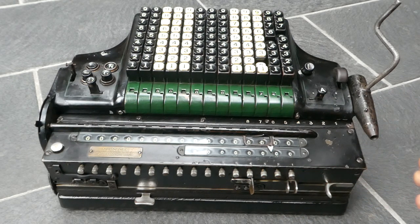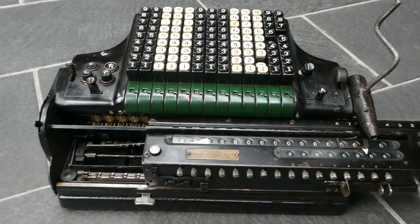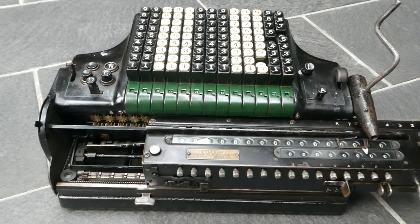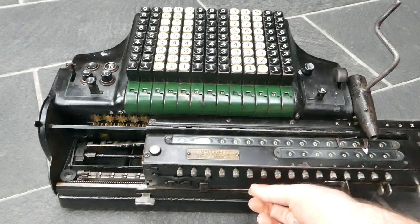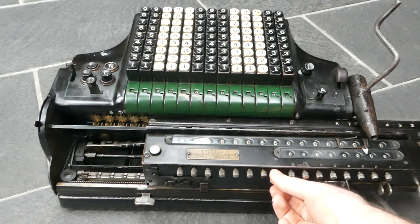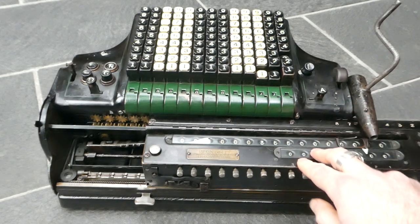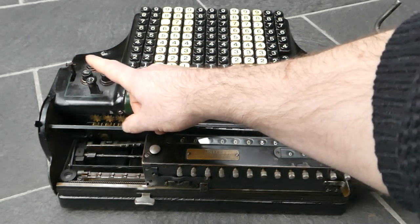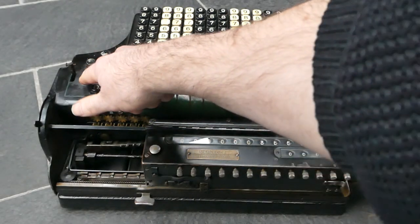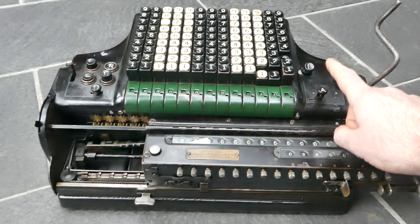This machine also does automatic division. To do that you start with the carriage as far to the right as possible to give you as many decimal places as you want in the quotient. I'll enter the dividend in the main register — you can add something or set it using the knobs at the front. I've set it to 355; I'll divide that by 113, the usual division. To start, you set division mode with this button, latch it down, and it automatically sets all the controls for all the steps in the division. It also disables automatic clearing if you had that set.